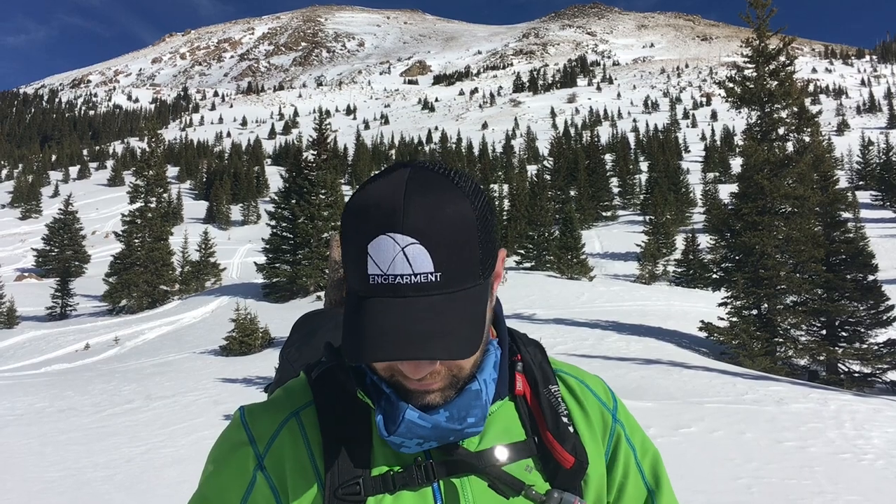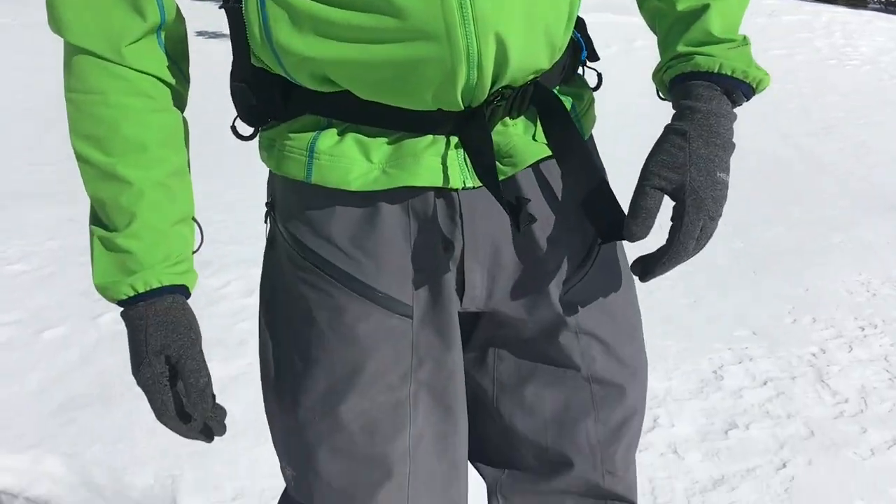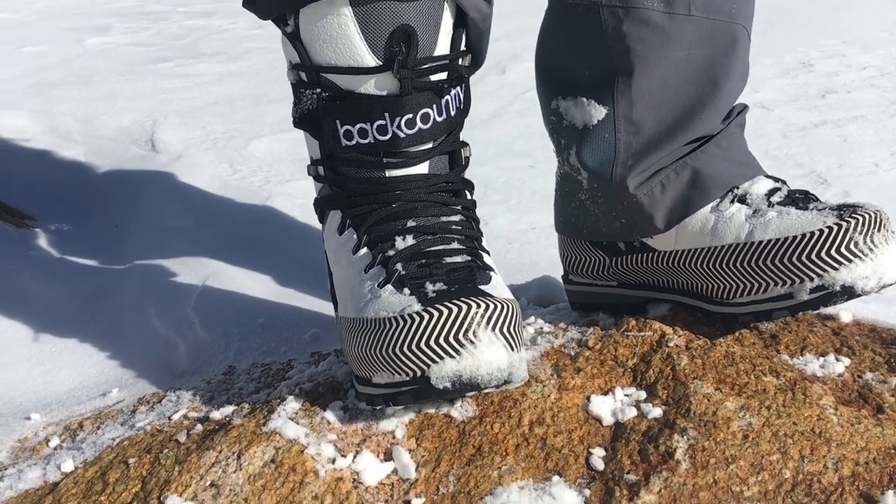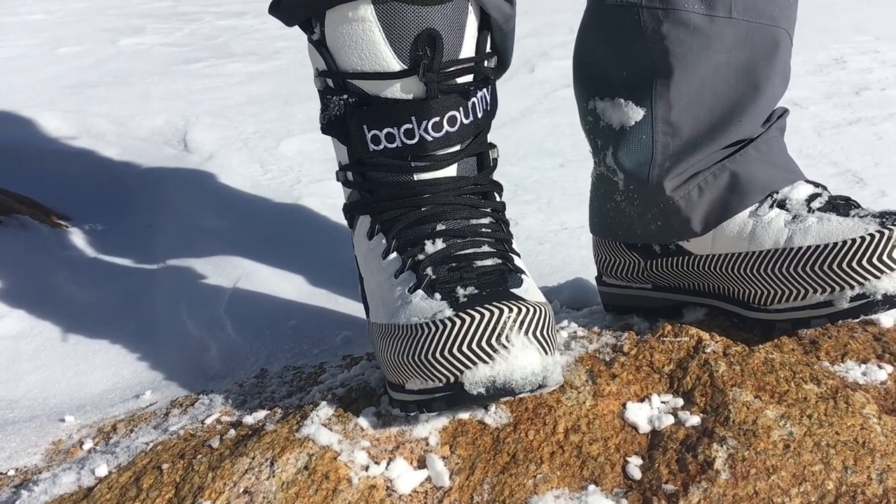Hey everybody, this is Sean with Incamera.com. Got a really cool split board mountaineering boot review for you. We have the Fitwell — these are new this year with a couple of upgrades. These are the go-to split board mountaineering and mixed climbing boots.